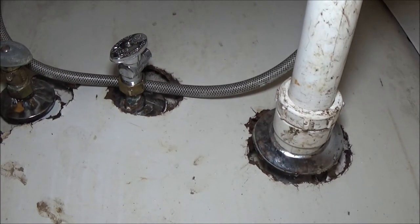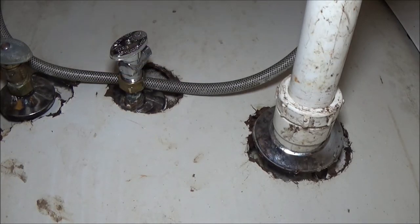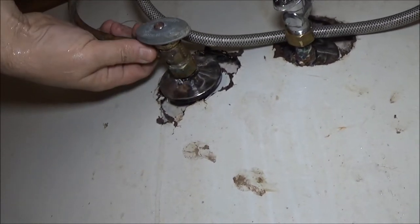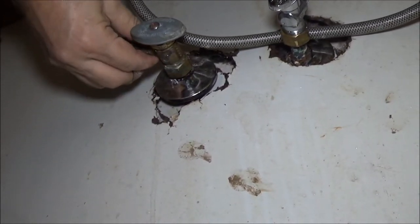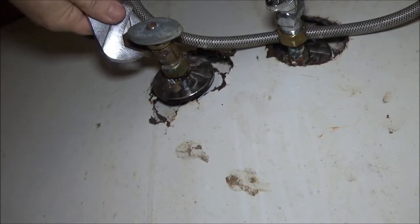I kind of put it at an angle - I may have to turn it a little more. I don't know how long the lines are on the new sink. I loosened this one earlier, so I'm going to go ahead and take it off now.